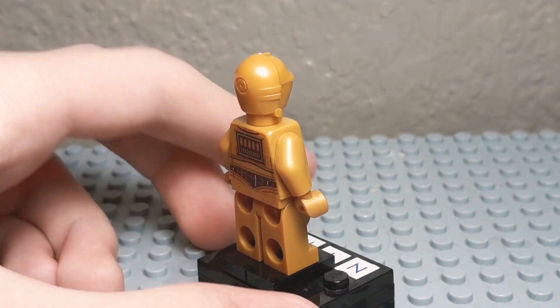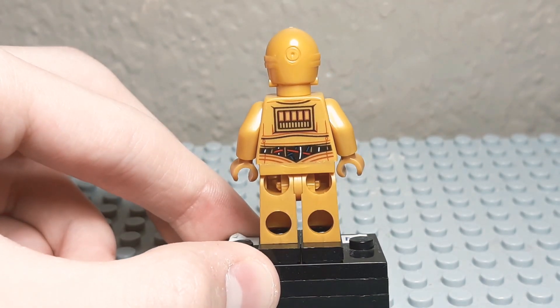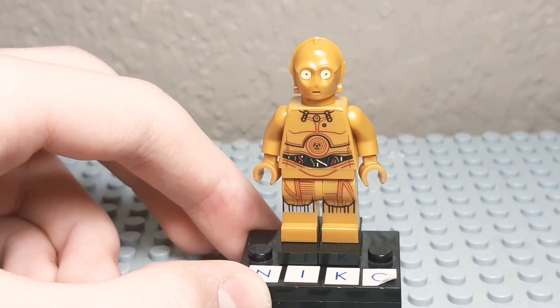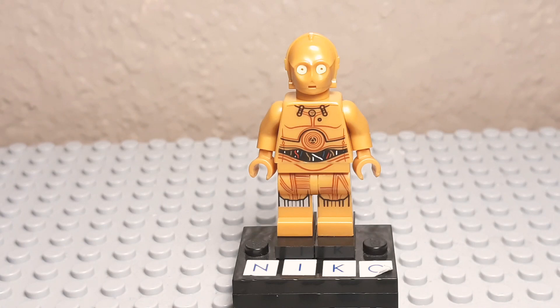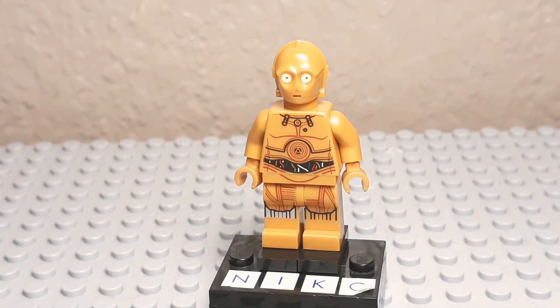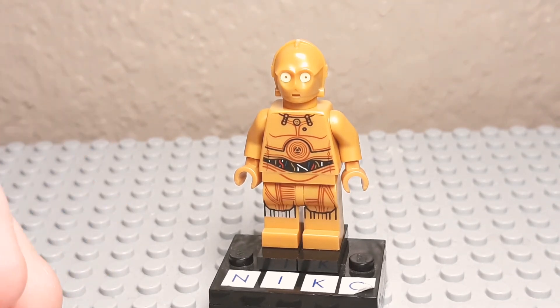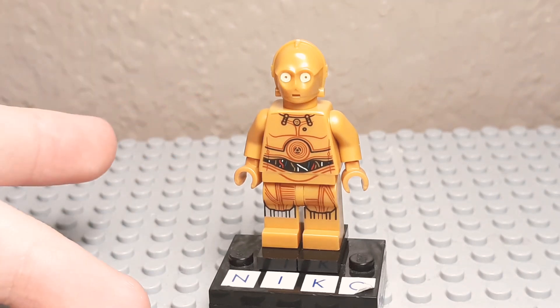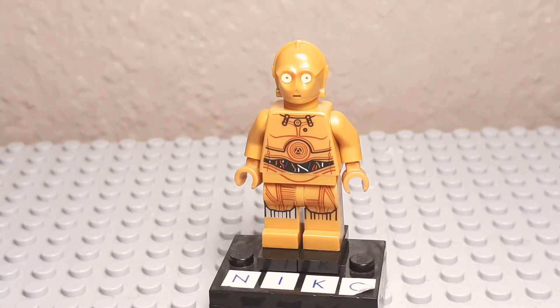On the back, he's got some detail on the head, and the torso on the back looks pretty good. Now I can finally have an R2-D2 with a C-3PO. I always thought this was one of the LEGO Star Wars figures that they nailed — they did perfect with him. I don't think he really needs much of an upgrade, except maybe arm printing.